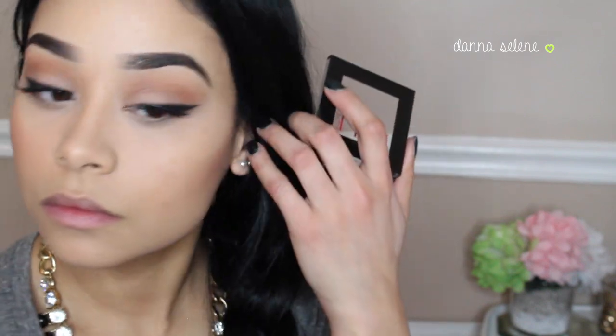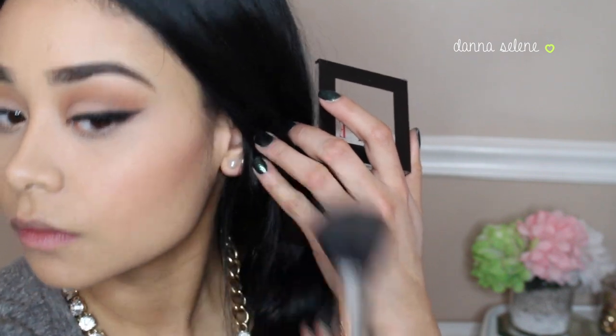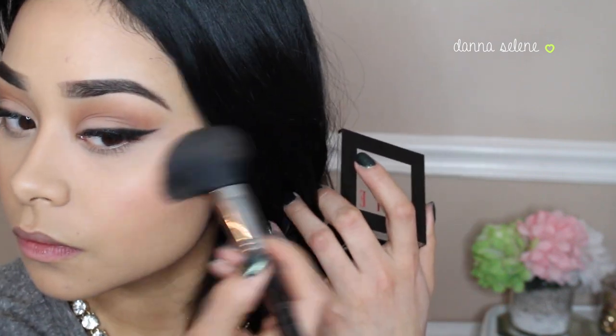I'm taking this beautiful blush — my sister-in-law got it for me at Kohl's. It's very pigmented so I'm putting on just a little bit, but this blush is amazing.